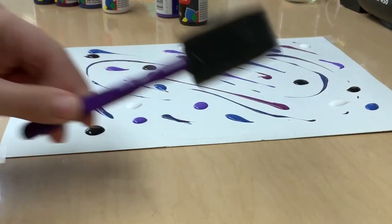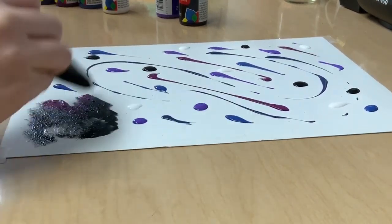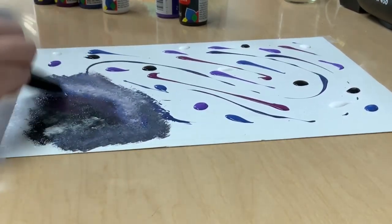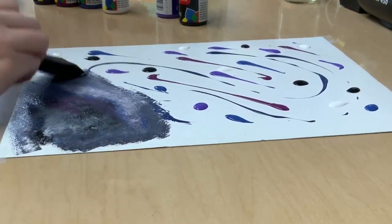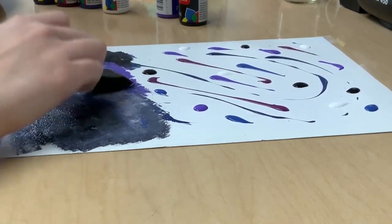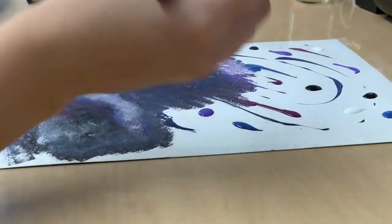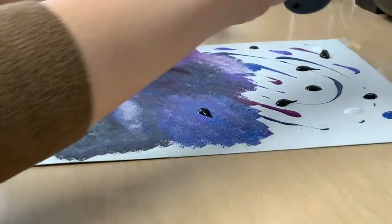After you have a decent amount of paint, go ahead and take your sponge and start patting in circles starting from one corner working your way up. Now if you realize that you don't like how a color is turning out, go ahead and add some more paint and color correct it. I am just patting and moving the colors around as I go, not trying to think too much about it and just having a good time.